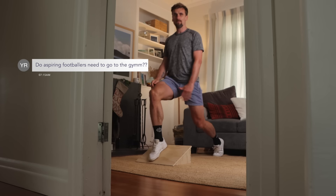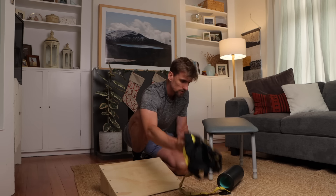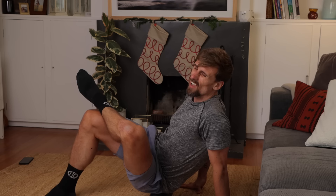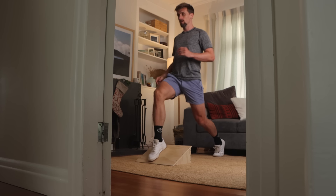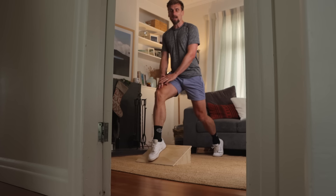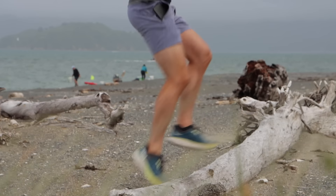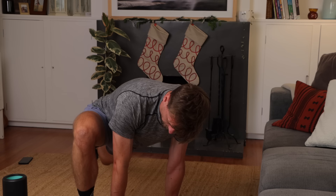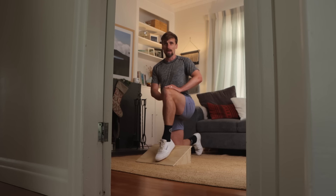Do aspiring footballers need to go to the gym? A suspension trainer — so a TRX. A foam roller — you've got to love a foam roller, you've got to foam roll. No, definitely not. Should you exercise outside of football? Absolutely. I think doing some strength building in your own time, flexibility training, is just going to make you a more resilient player overall.